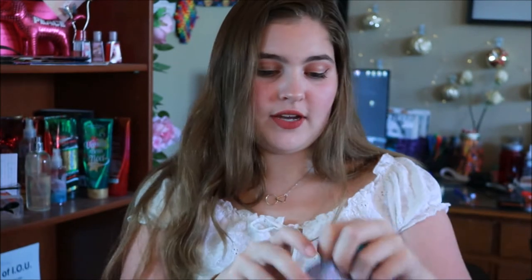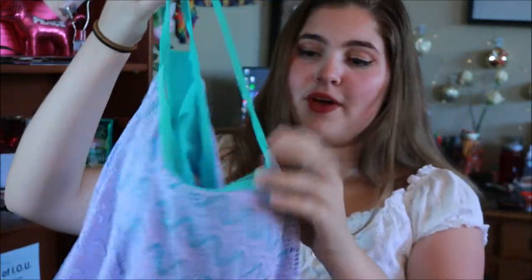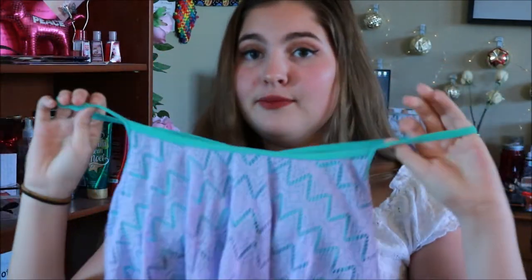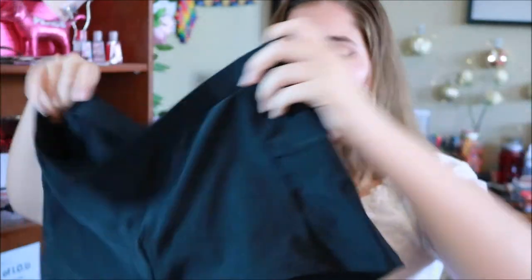My last full swimsuit is one I bought three years ago. It is lavender with a mint green underside. I love this swimsuit a lot — it's like a razor back and it's really comfortable. The bottoms are just plain black shorts and I like these a lot. My favorite part is that they actually have a pocket you can put stuff in. I don't really understand why that was needed for a swimsuit but I'm not complaining.